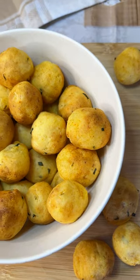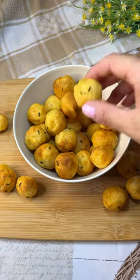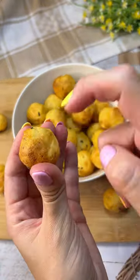These balls are really too good. One pulls the other, plus they are really light and, as always, easy and quick to make.